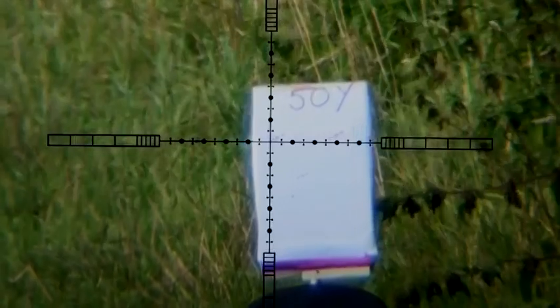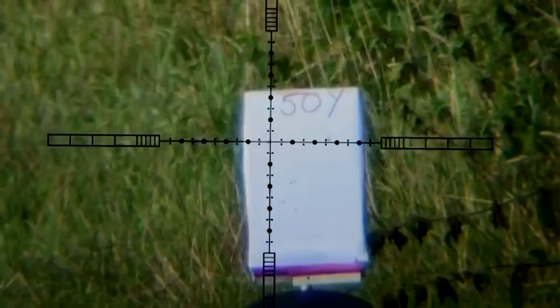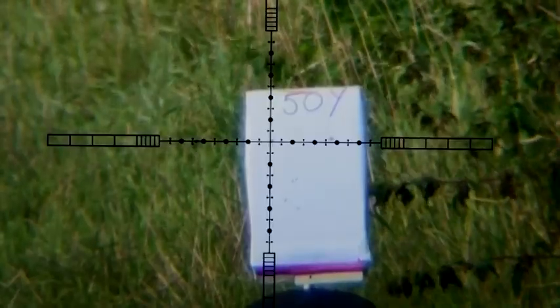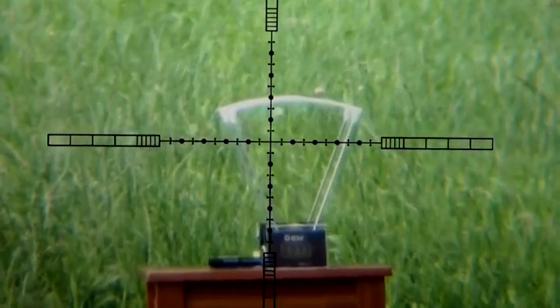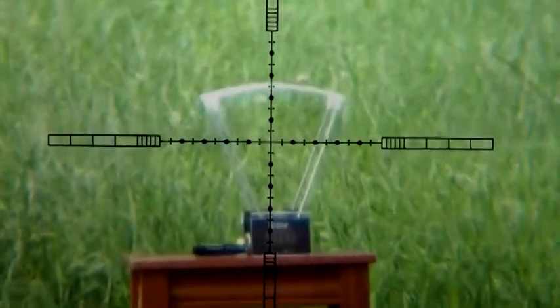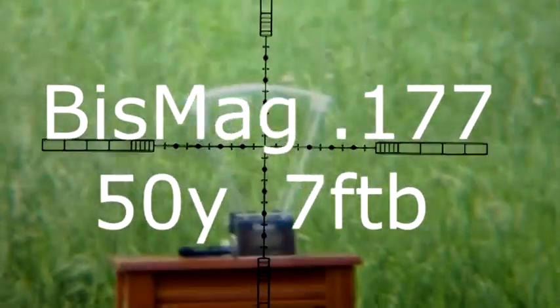The Bisley Magnum at 50 yards — I think they've gone down there. Looking at about three mil dots hold-over and one across. Three, one — let's give it another one. Let's see what that says.